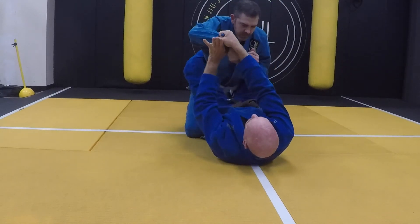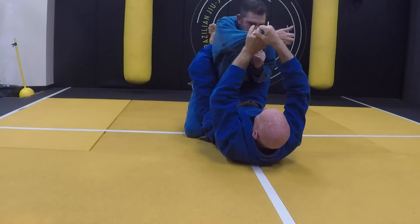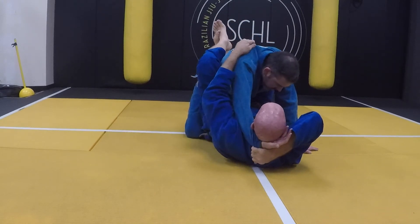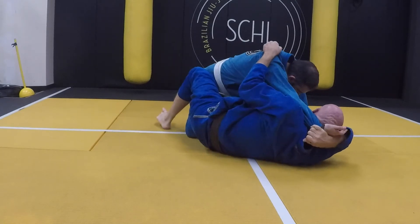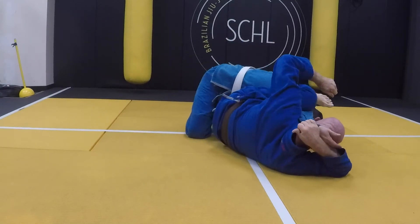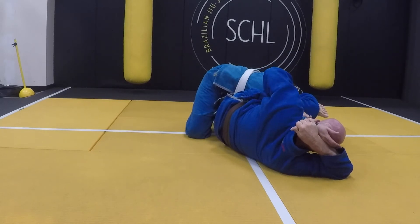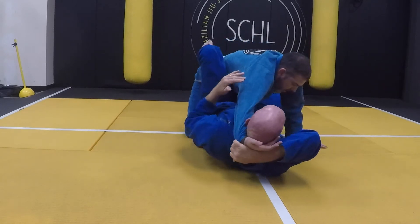Pop it counter-clockwise. I'm going to open it up, come behind my head here, grab some cloth, put it way out at my hip, bring the leg up. This hand is going to come on the elbow, my knee is going to push, and my hand — arm bar right there.